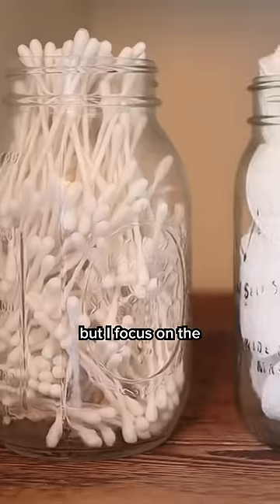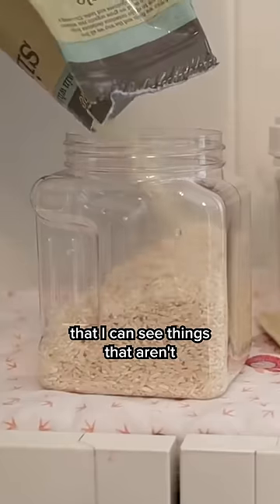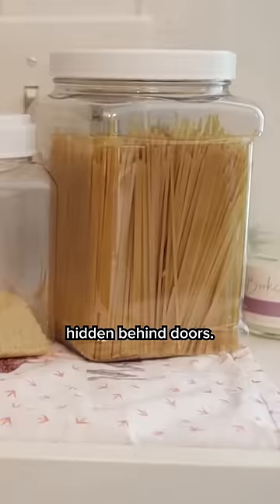Now, I'm not necessarily doing this for every single thing I own — that would be craziness. But I focus on the things that sit out on counters or shelves that I can see, things that aren't hidden behind doors.